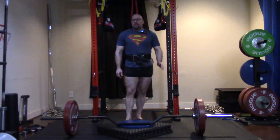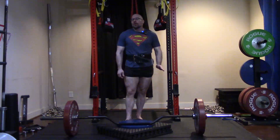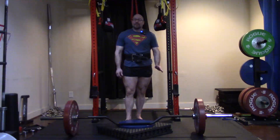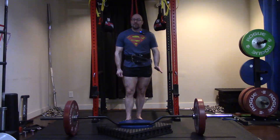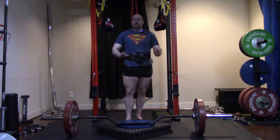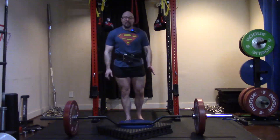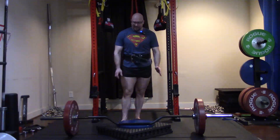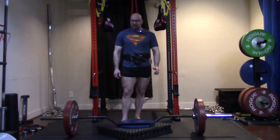People will say the 600 is just a recommended limit, but I've found that those limits on barbells and training equipment are actually pretty legit. Personally, I've found that exceeding the recommended limit on a barbell by just 50 pounds is enough to bend and permanently ruin it. I've learned this firsthand, so I take those limits seriously.